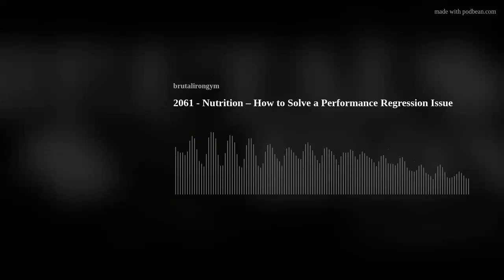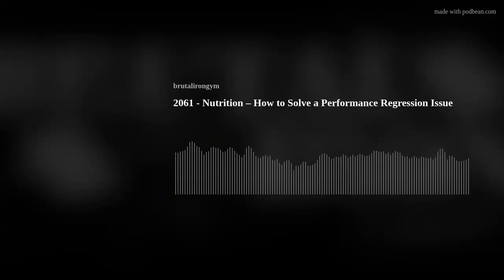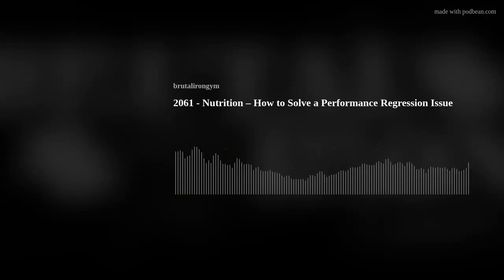Hello, and welcome to the Brutal Iron Gym Podcast, where our goal is to cut through the BS and deliver the brutal truth about topics related to health and happiness. Today's podcast is number 2061. The topic is nutrition, and the title is How to Solve a Performance Regression Issue. It's interesting to be talking about it in a nutrition podcast — you would assume we'd be talking about performance in a training podcast, but as I read through today, you'll understand why.